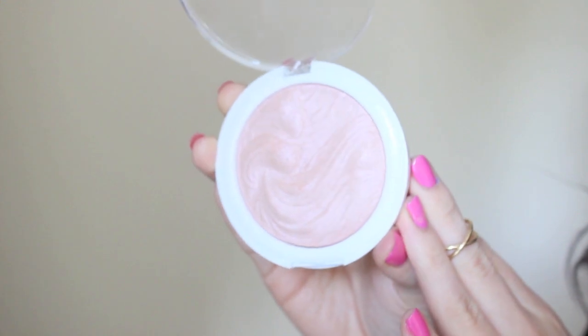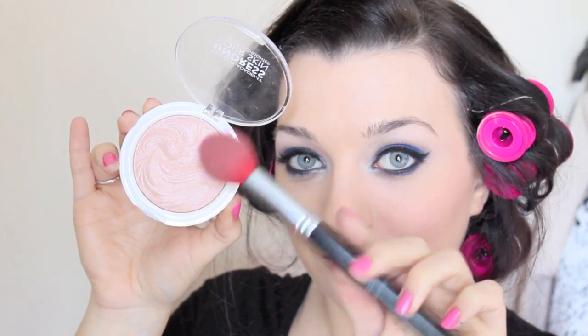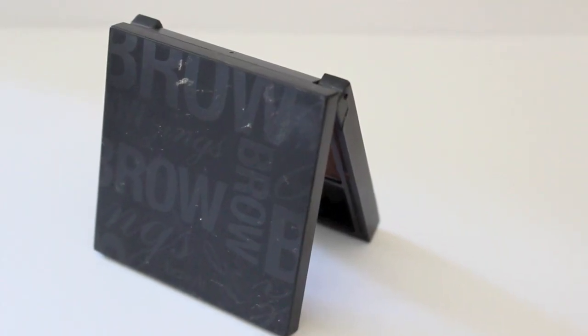Now I'm just applying a peach blush from Tarte, and this stuff is fab. It's a matte blush and it's really pigmented. Now I'm taking my Emmy Way Highlighter and also my BCC F15 brush, and I'm just applying a little bit more highlight to the face, because I want a really nice dewy glow for this look.